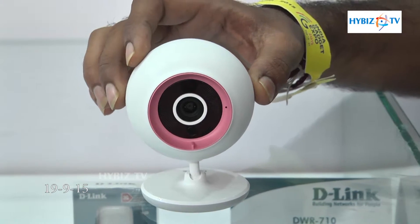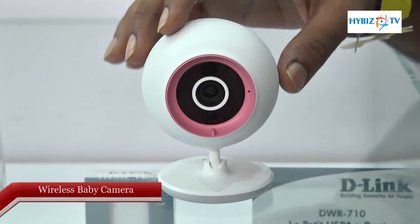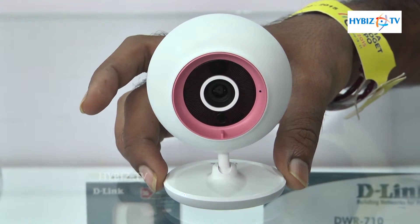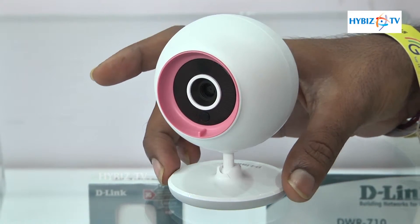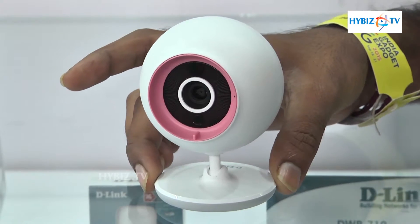This is a wireless baby camera. The reason we are calling it a baby camera is that it has two-way audio support. Nowadays all parents are working parents, so they want to monitor what their child is doing at home. You can take this camera to any room, and once it is connected you just need to give it power.